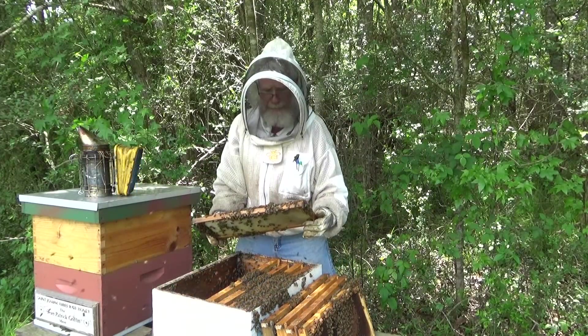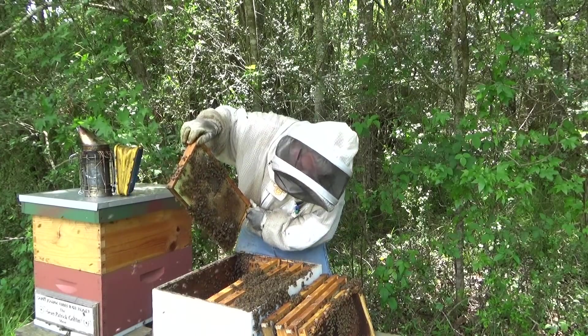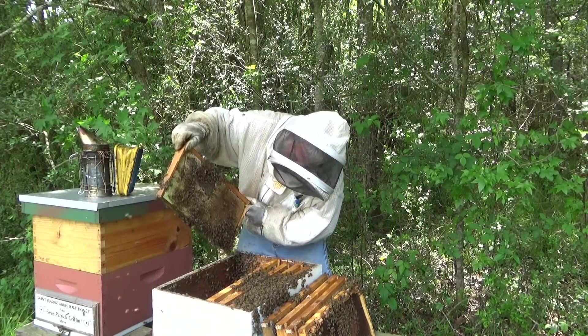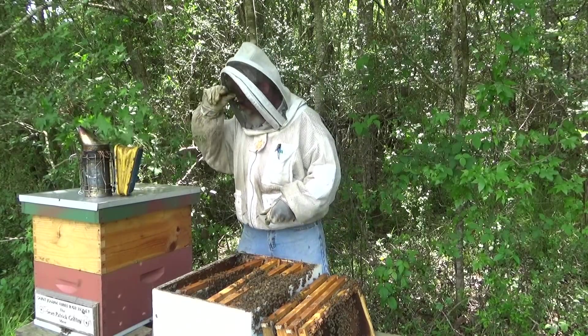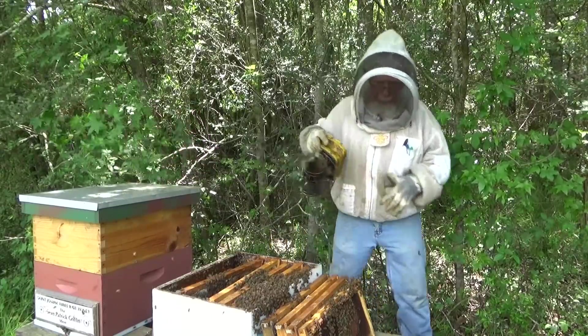So I went through the box — I didn't see the queen — but I know I have two frames that have cells on them. What I'm going to do now is bring my smoker and go through that hive back there to see if we can find either cells or the queen in that box.